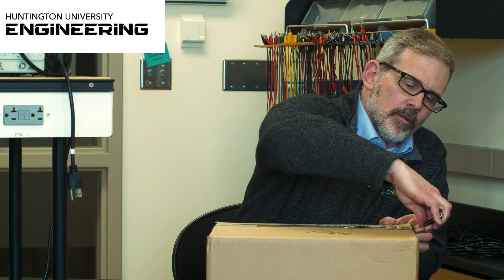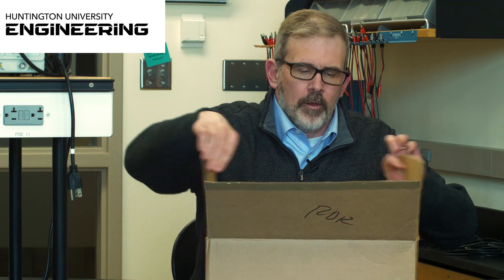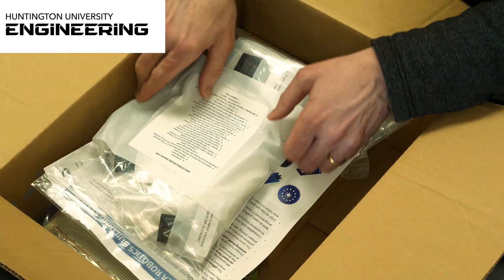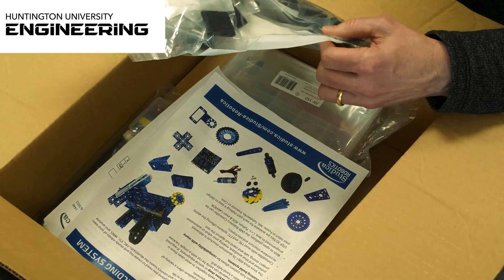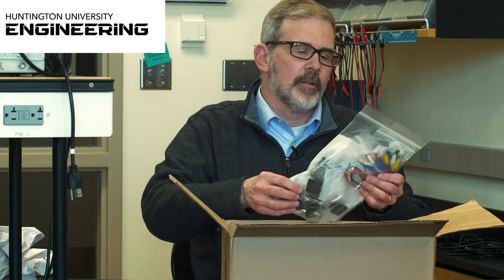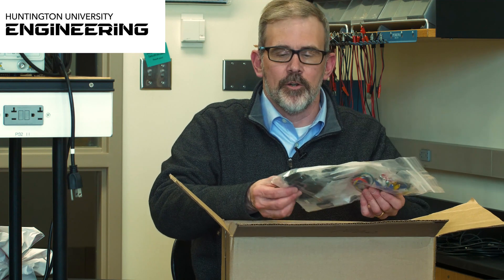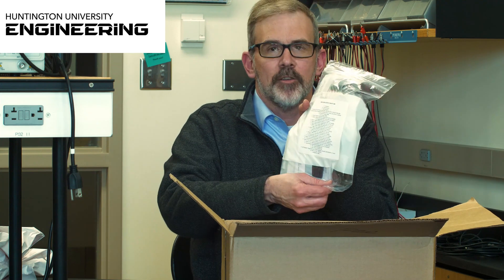We'll cut that open and see what we've got. There's some packing paper, and the first things are some jumper wires and some resistors. And there are some basic computer chips here — it looks like the 7400 family of chips is part of that.